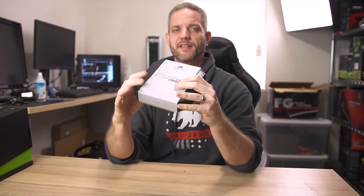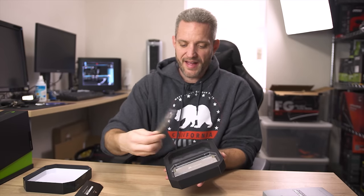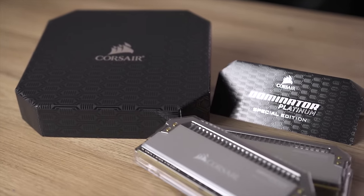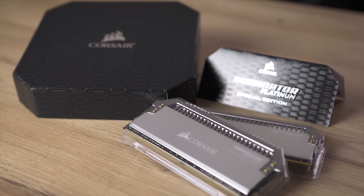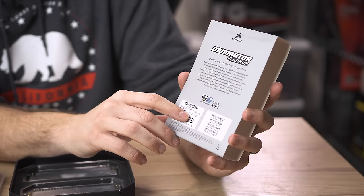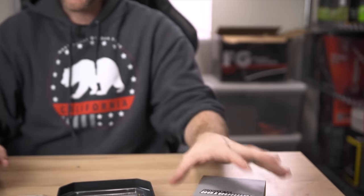Moving on — here is some Dominator Platinum Special Edition RAM sent over by Corsair. It's very, very pretty. It's the same RAM we have in Skunk Works right now. We've got four sticks because on X99 we want that quad-channel goodness. What's unique: these are special edition numbered sticks of RAM. They sent over number 94 of 500. Why is that significant? The very first NFL team that Terry Crews played for was the LA Rams, and his number was 94. So Corsair sent over RAM number 94 — I think that's pretty neat.